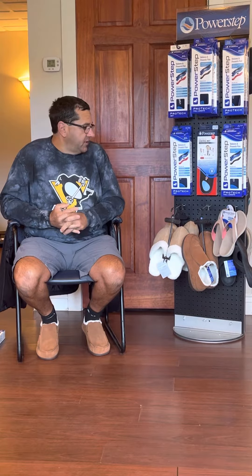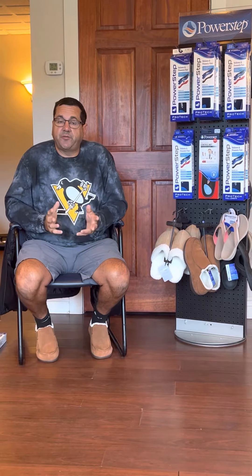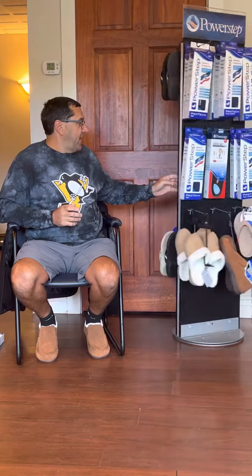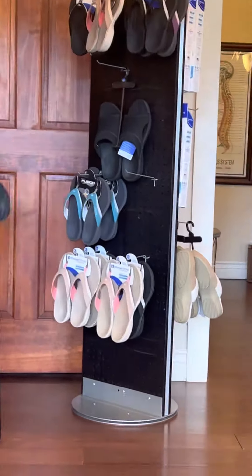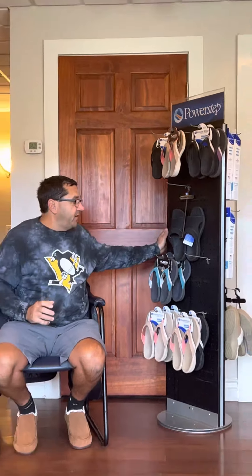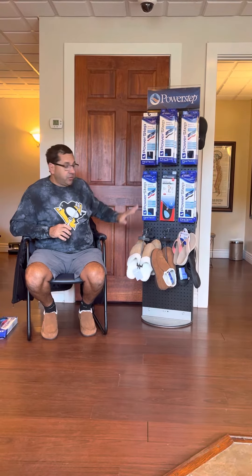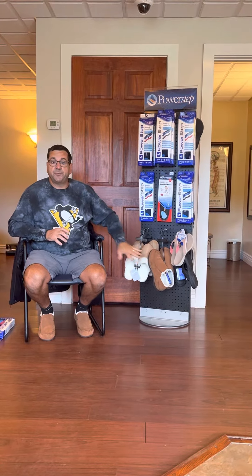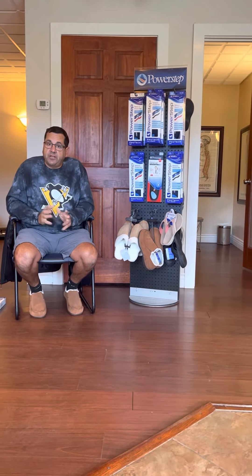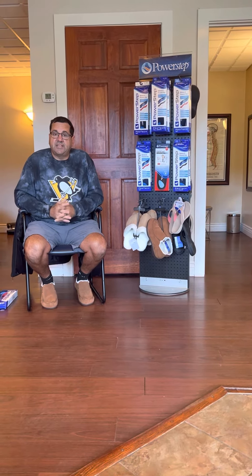Right now, if you come in, we're taking 20% off our sandals because it's getting into the fall and winter and we have a lot of sandals left in various sizes. We'll give you 20% off what we normally sell them for, and if you come in and mention that you saw this Facebook post, we'll give you 10% off the insoles or the slippers. Please share this with your friends and family. I really believe in these Power Steps — they're the best thing you can put in your feet. Make it a great day and we look forward to seeing you soon.